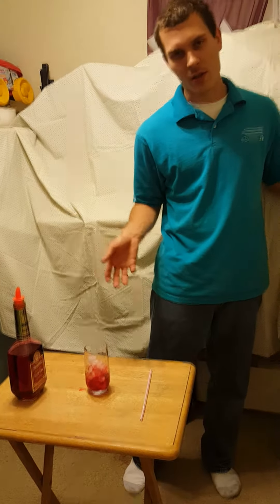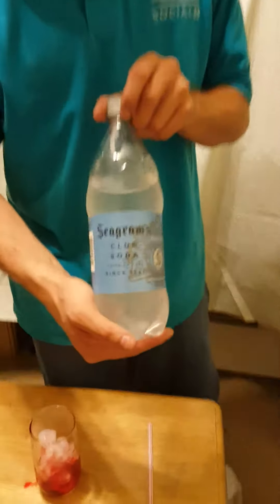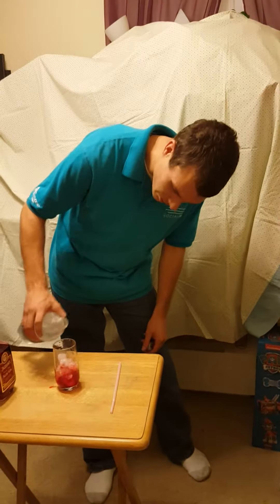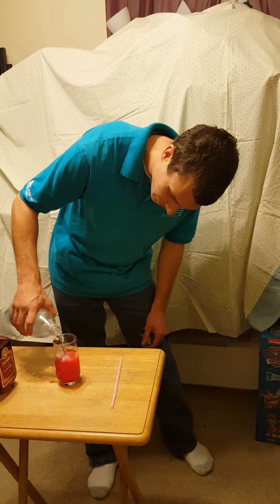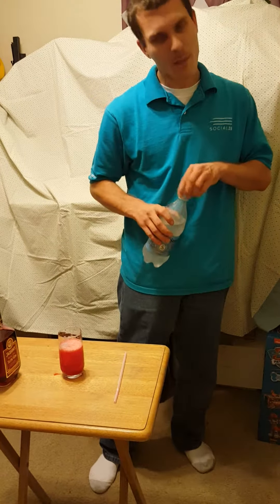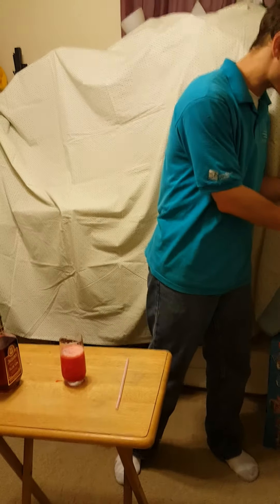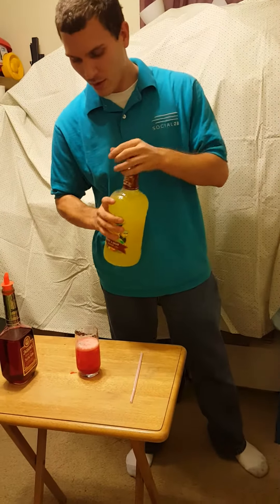In a sloe gin fizz — fizz — you're not only adding soda, but this time we're adding soda water. Add a little bit of this in it to give it a taste. I'm not making a whole lot because I'm just demonstrating how to do this — it's a pretty good drink.